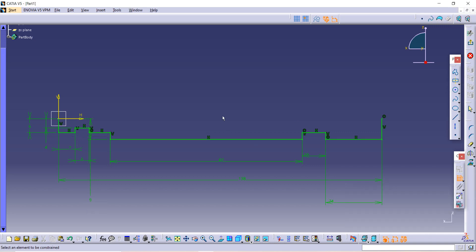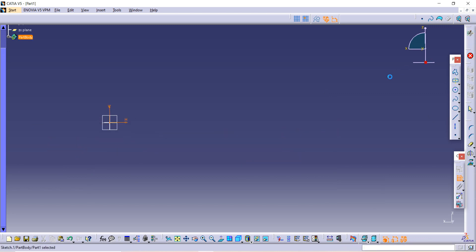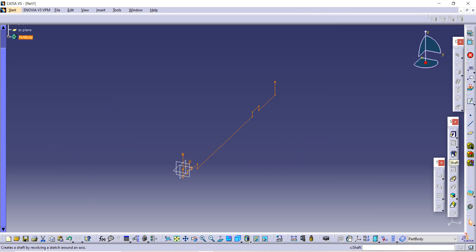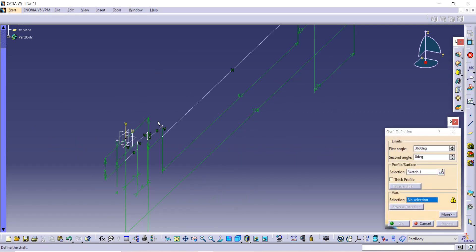Our whole sketch is ready — it is fully green. After that, go to Exit Workbench, then use the shaft command, and select the axis on which you want to rotate it.